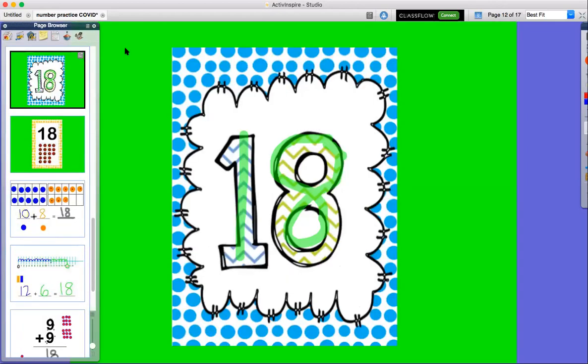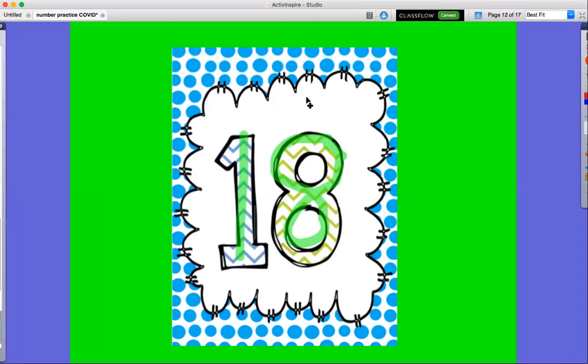Okay friends, so today — this whole week — we're talking about the number 18. We practiced adding up to 18. You can practice this at your house with your parents using different groups of objects. Good luck! Have fun with number 18.